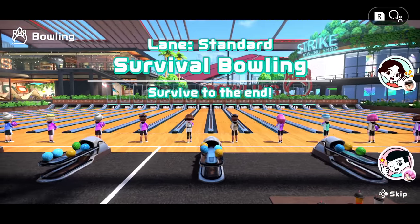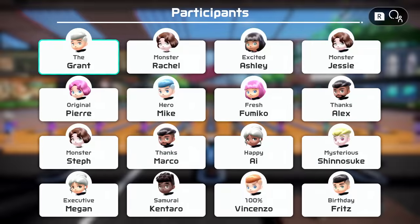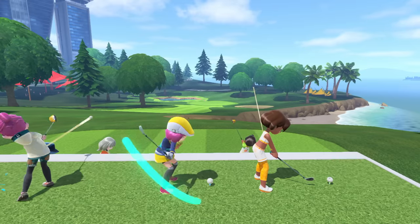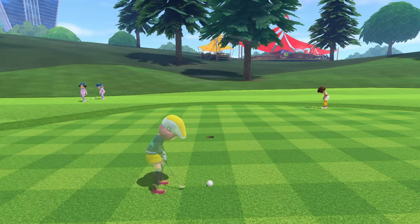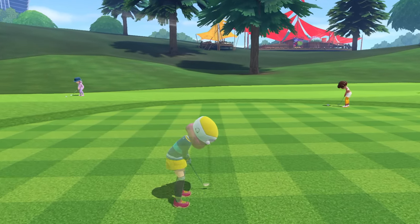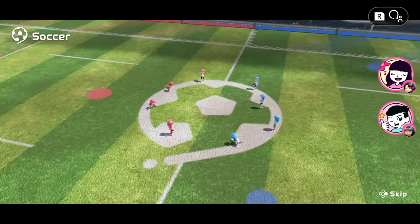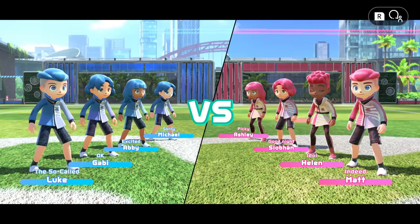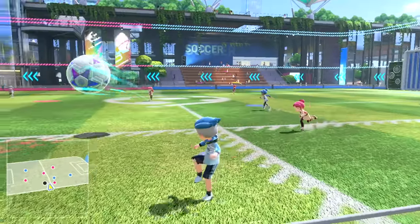In survival bowling, 16 players chosen at random will all bowl at once. In survival golf, up to eight players will swing at the same time, and those with the most strokes will be eliminated. And in soccer, compete in four-on-four matches with up to eight players. Play online however you'd like.